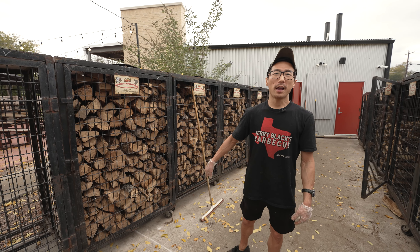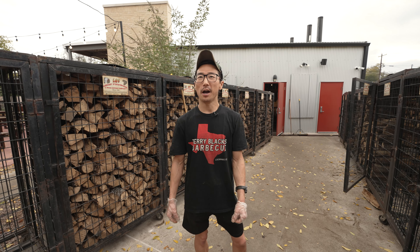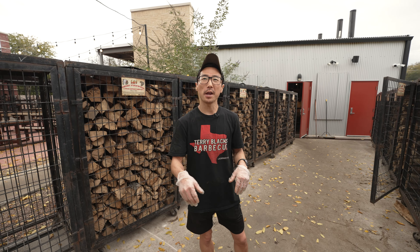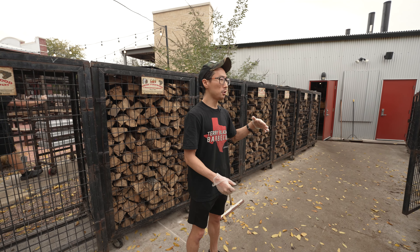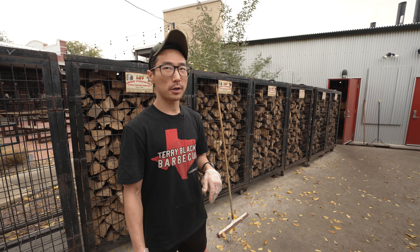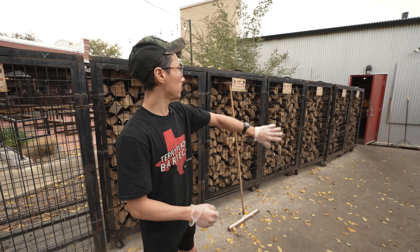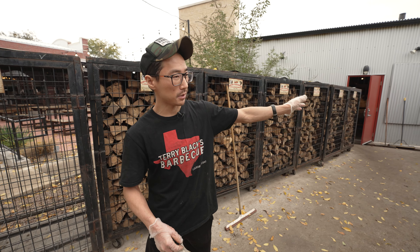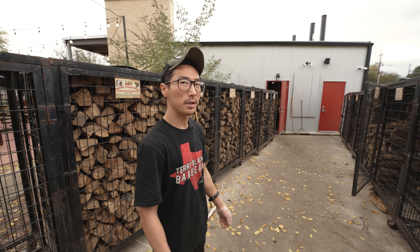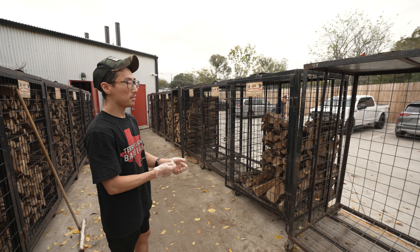That's about a week and a half's worth of wood right now — usually a cage and a half to two cages a day, depending on what part of the week. As we build up to the weekend we ramp up our usage quite a bit. We've got nine pits cooking today. Maybe an entire row and then half of another row will probably go throughout the week, and we've got a few more cages out back by pits 7 and 8.